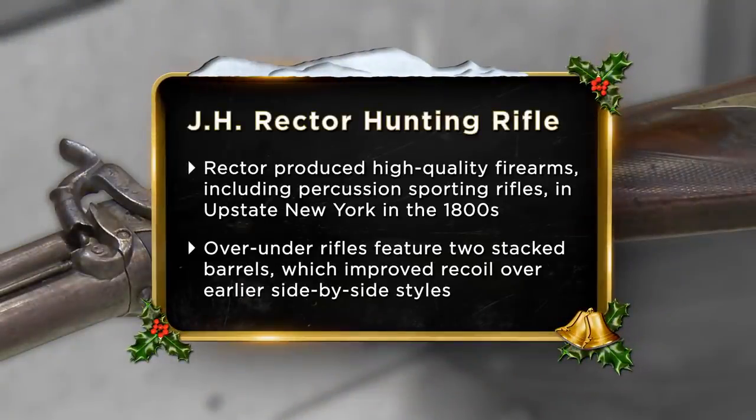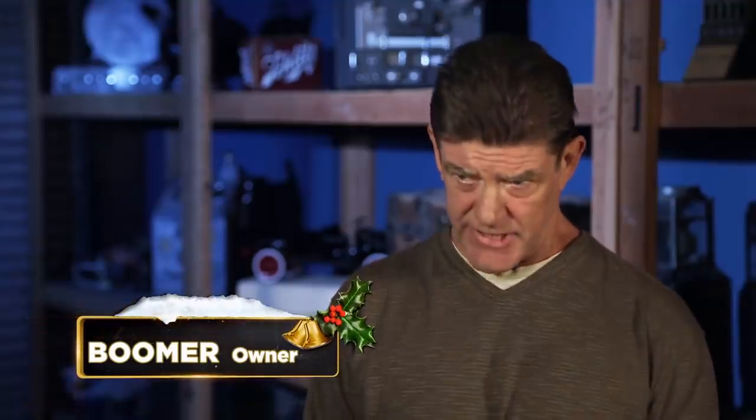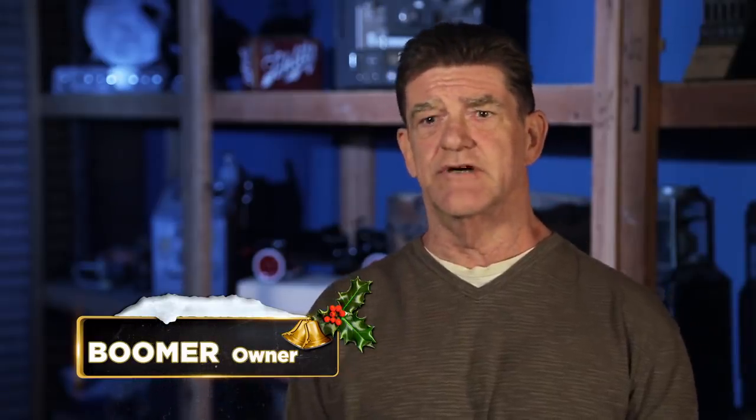I have a hunting rifle that was made by Rector. I'm a collector. I go out and find antiques, and then I'll pass them on to somebody else to enjoy them. I would like $3,200 for the rifle. The least amount of money that I'm willing to take is probably $1,200.